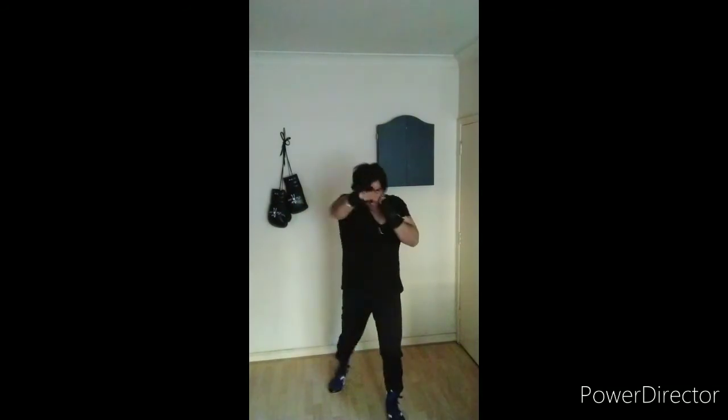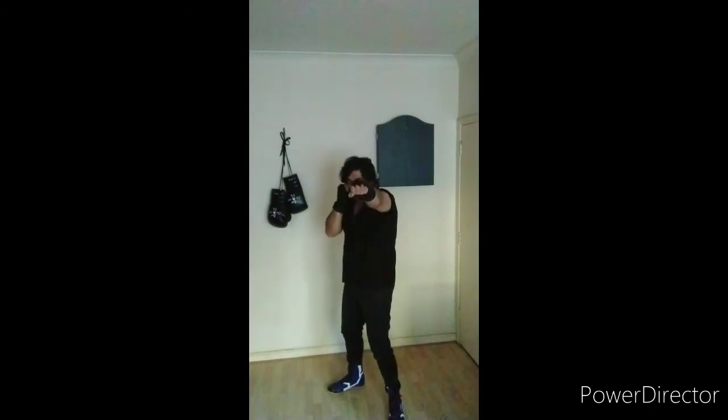On my count — one, two, three, keep that chin down, four, five, six, get those hands back, seven, eight, nine, and ten. Very nice guys. Shake off.